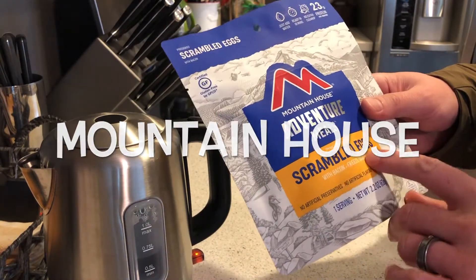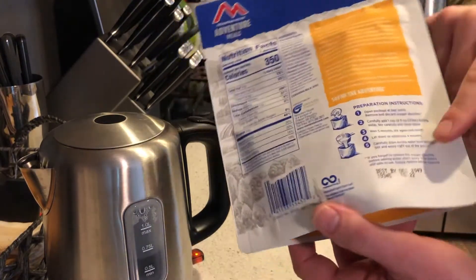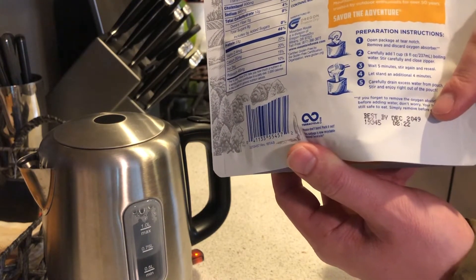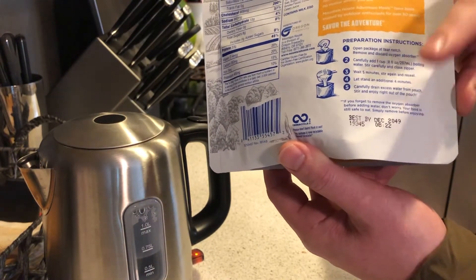It's called Scrambled Eggs with Bacon. It is freeze-dried and it's pre-cooked. And if you can actually see this on camera, look at the best-by date — 2049. I will be collecting Social Security by the time this goes bad.